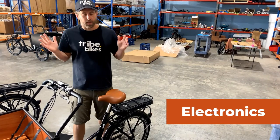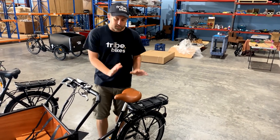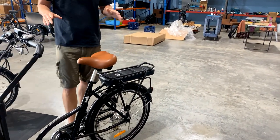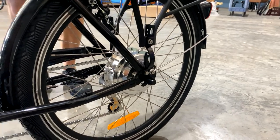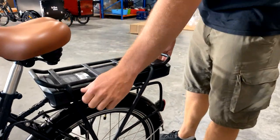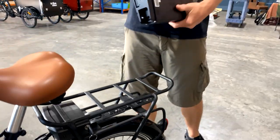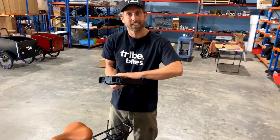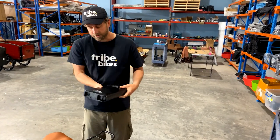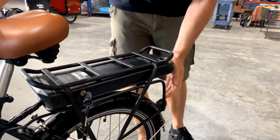Onto the electronics: as mentioned, we've got a hub drive and a mid-drive version. This is the hub drive — it comes with a slightly more powerful motor, up from 30 newton meters of torque to 35 newton meters. We've also got an enhanced battery — same capacity as the old one but a better casing. The batteries inside are encased in expanding foam so there's no rattling or moving around. It locks into place like the old one and slides into the casing really nicely.